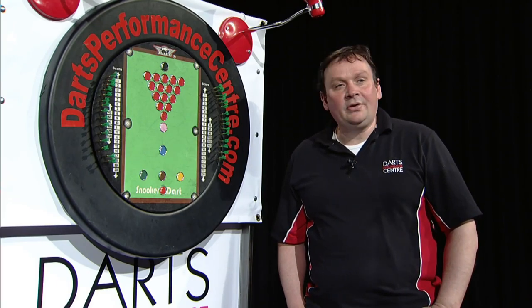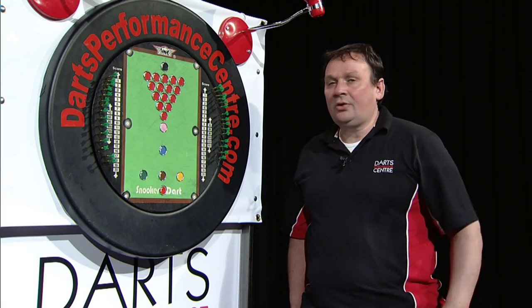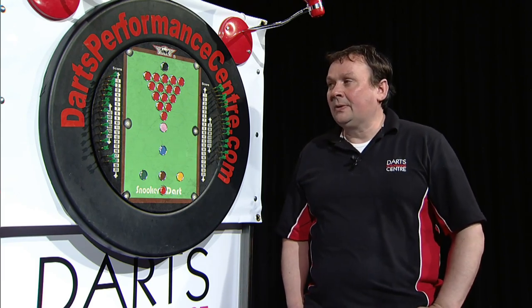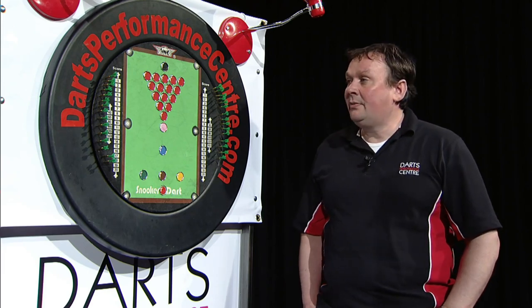I've got Andy here today to demonstrate how this snooker board works. He's going to throw some darts and I'm just going to talk you through the scenario as it unfolds. So Andy's going to throw — he's obviously going to go for a red to start with, just as you do in a game of snooker.